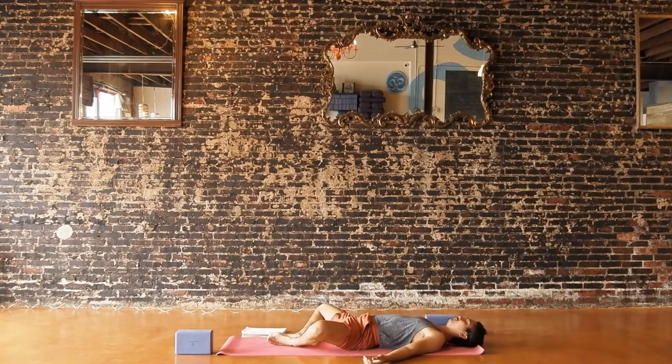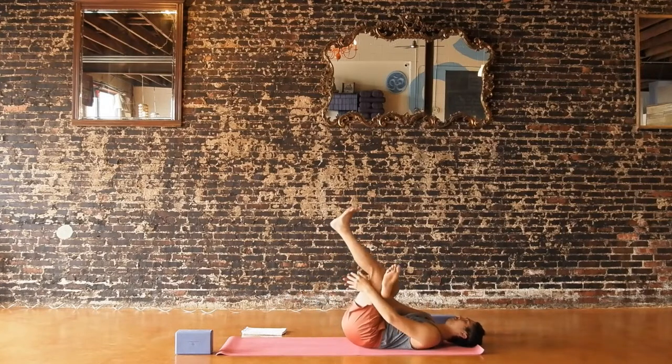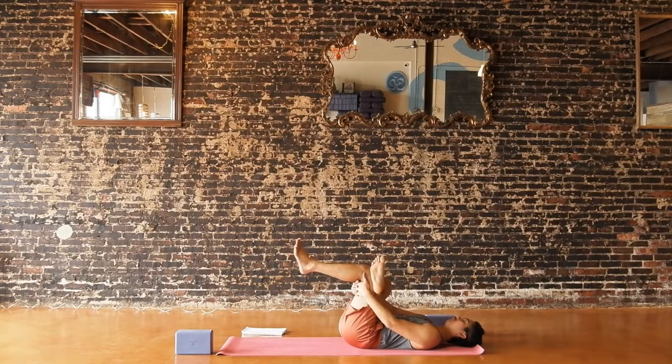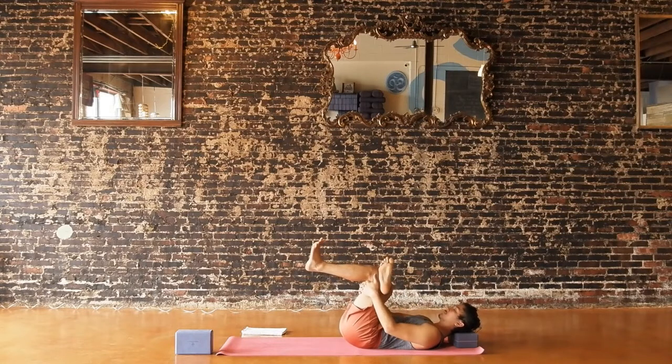If you'd like to stay here a little bit longer, hit the pause button and hit play whenever you're ready. Otherwise, slowly draw your knees together and cross your right ankle over your left knee, creating a figure four. Grab behind your left leg and pull your left leg in. If this creates a little bit of pressure on either of your knees, flex both feet to stabilize your knees with your leg muscles. If grabbing behind your left leg makes you round your back forward, you can support your head with a block, blankets, or a pillow.